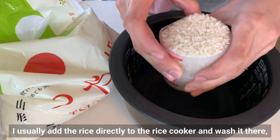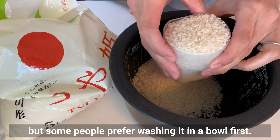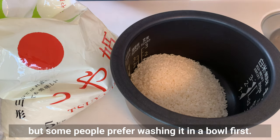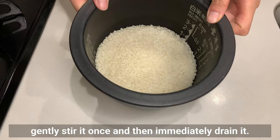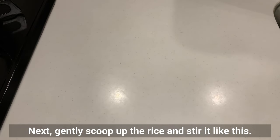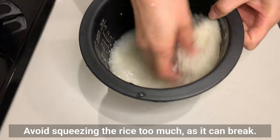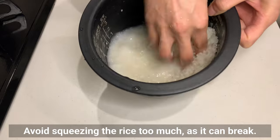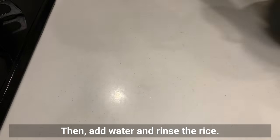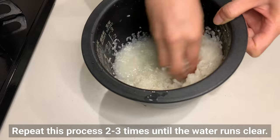I usually add the rice directly to the rice cooker and wash it there, but some people prefer washing it in a bowl first. Once you've added the water, gently stir it once and then immediately drain it. Next, gently scoop up the rice and stir it. Avoid squeezing the rice too much as it can break. Then add water and rinse. Repeat this process 2-3 times until the water runs clear.